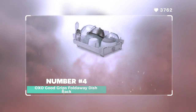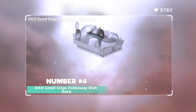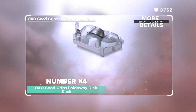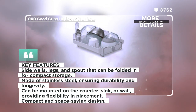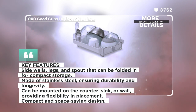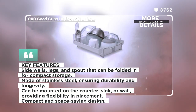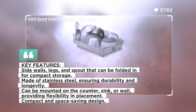Number 4: Oxo Good Grips Fold-Away Dish Rack. The Oxo Good Grips Fold-Away Dish Rack is a versatile and space-saving solution for drying dishes. This dish rack features a pop-up plate rack that securely holds bowls, plates, fine china, and other delicate dishware in an upright position, ensuring their safety. When the plate rack is folded down, the dish rack offers a large capacity for accommodating larger bowls, cookware, and other items for drying.